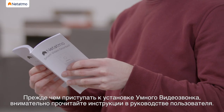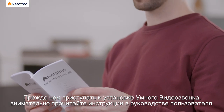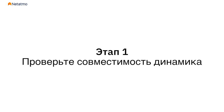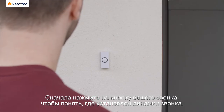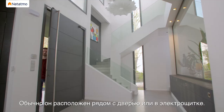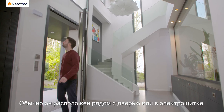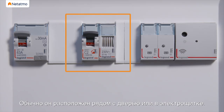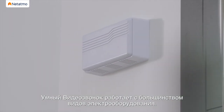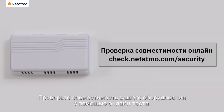Before installing the Smart Video Doorbell, please read the instructions in the user guide carefully. Press your doorbell button to locate your chime — it is usually found near the door or in the switchboard. The Smart Video Doorbell works with most electrical installations.